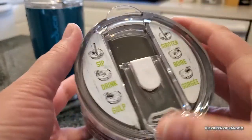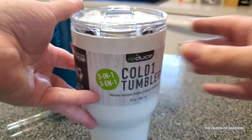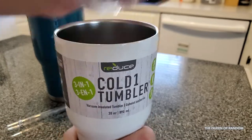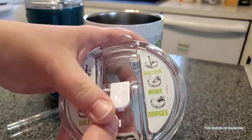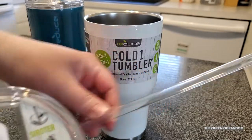You can do, you've got Sip, Drink, or Gulp. It's got a very tight seal on it. As you can see right there, that's pretty tight. It has a rubber seal. You can sip with a straw using their plastic straw.